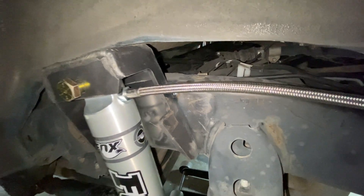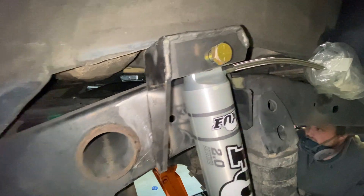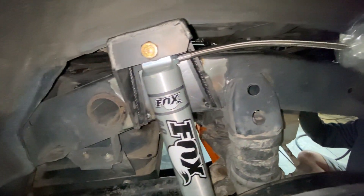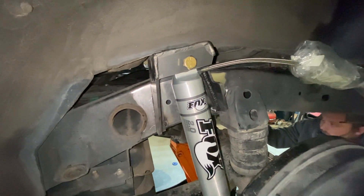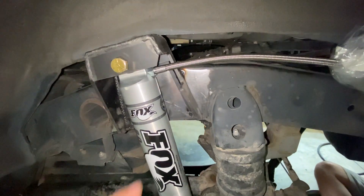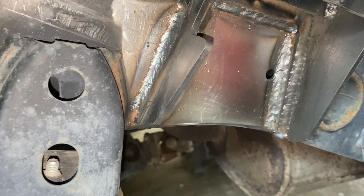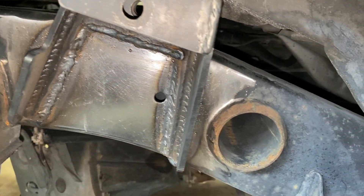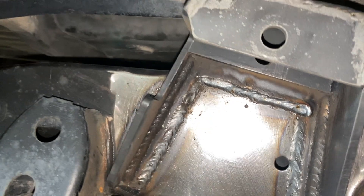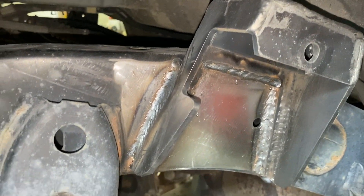One important thing when installing the top shock mounts: orient the small cutout so the reservoir line can slip through, pointing toward the back of the vehicle — important if you have or plan to get external reservoir shocks. Here's the welding work — not professional-grade, but anyone can do this at home with a welder. The welds could be better, but we'll paint them to prevent rust and call it a day.